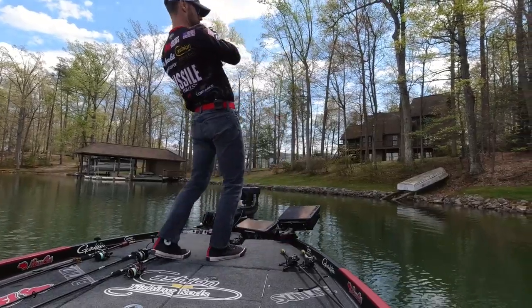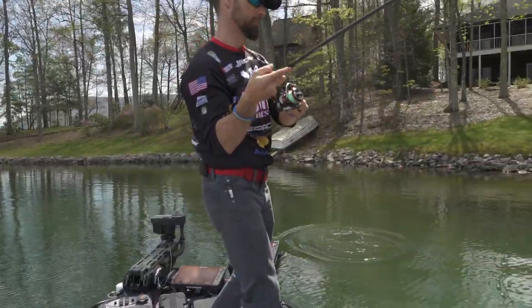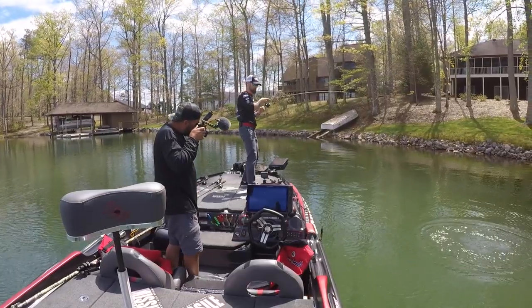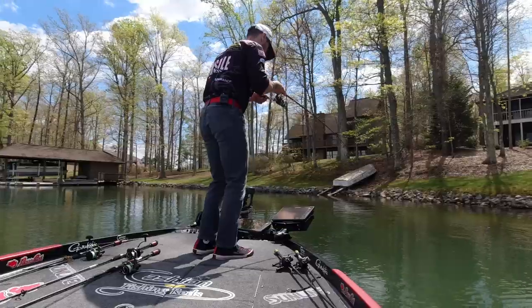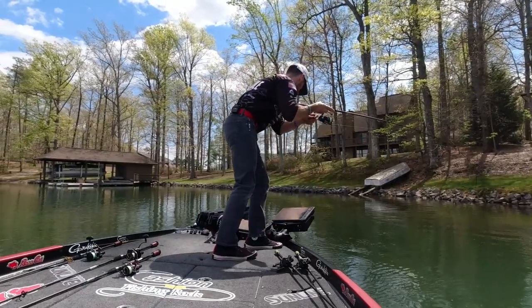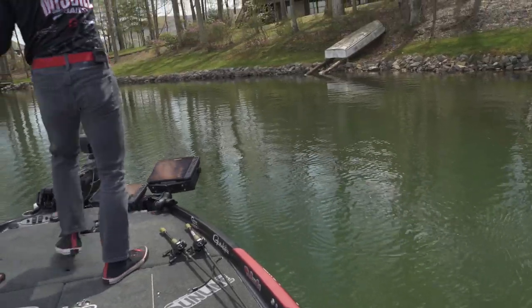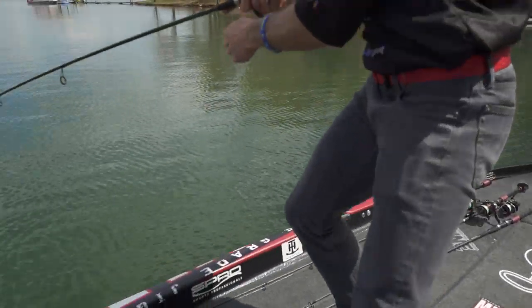Got him first cast on that quiver! Oh gosh, look — they're strong! Whoa Jack, he's coming over here. Fired up!